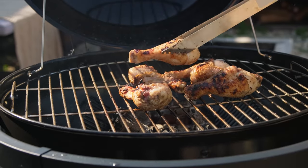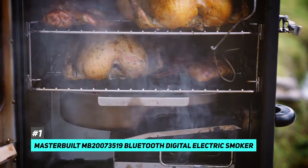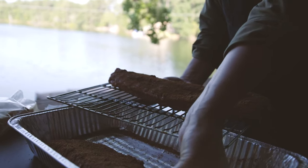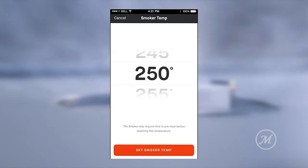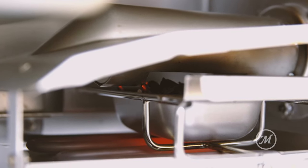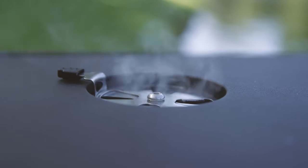The best overall outdoor smoker that we came across was the Masterbuilt MB-20073519 Bluetooth Digital Electric Smoker. This particular electric smoker from Masterbuilt takes all the guesswork out of the process. It's got a built-in probe thermometer that helps ensure perfectly smoked meat every time, but that's just one of its many bells and whistles. It also has Bluetooth technology that allows the operator to adjust the temperature, lighting, power, and even check the meat temperature from your phone.